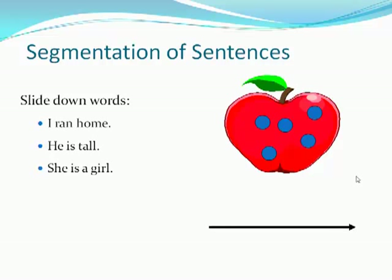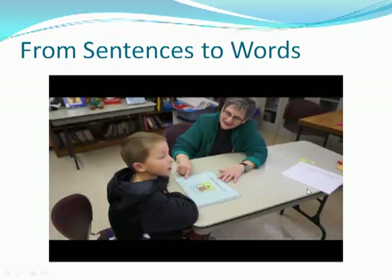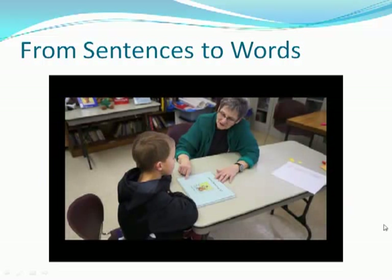The very first analysis is how many words you hear in a sentence, and this uses slide-down markers for the words in a sentence. In this video, you will see Logan doing that.